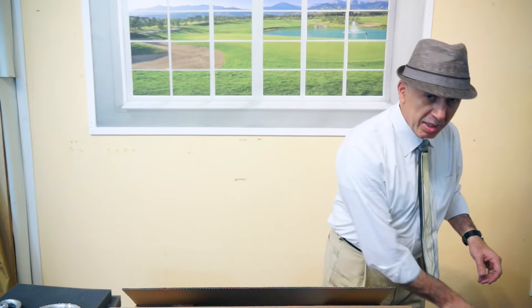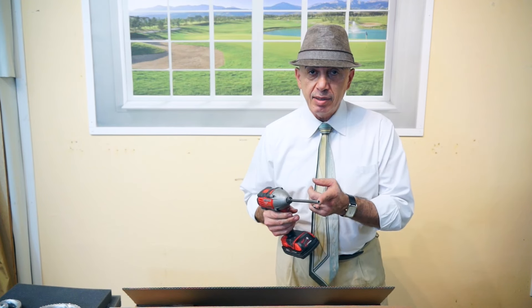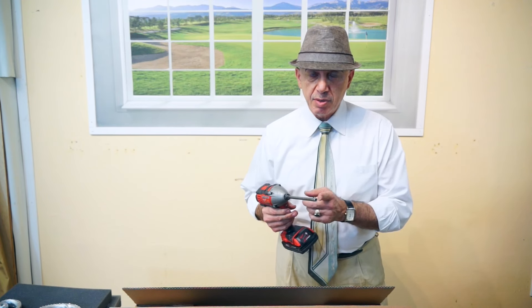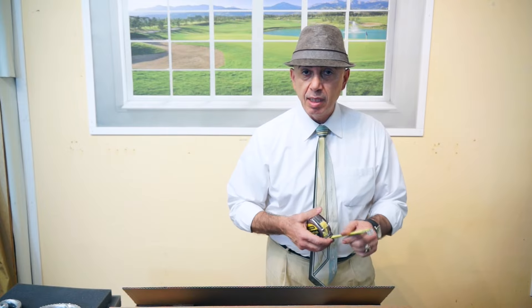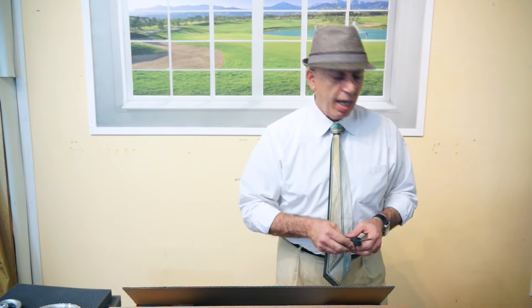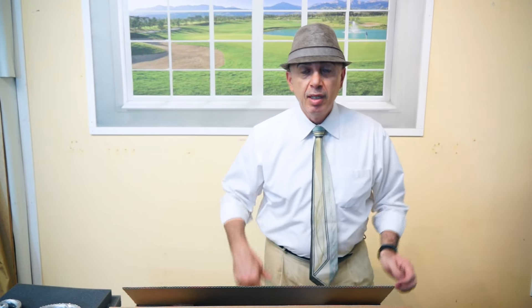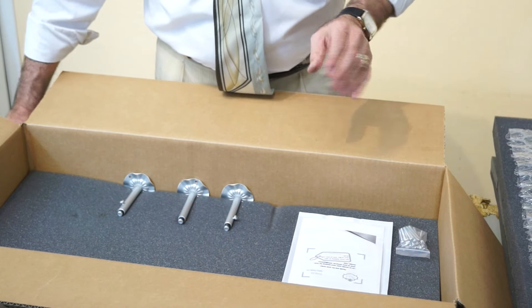To get started you're going to need some tools, and it's really simple. You need a drill with a hex head on top — we use number eight for this. You're also going to need a tape measure; I recommend a one-inch tape measure, it's a little bit stiffer. And then you're also going to need a Phillips screwdriver as well as a ladder. Those are the tools you're going to need.